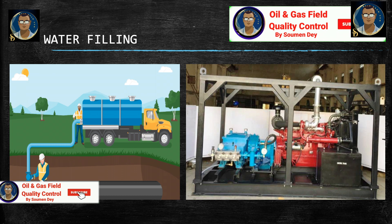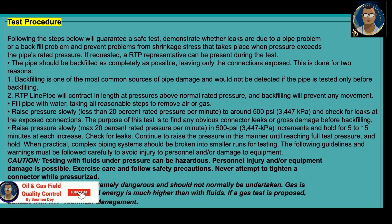Caution: entrapped air will cause testing problems and may result in overpressuring the system. Use care to ensure that all air is removed. If you follow these steps, we will guarantee a safe test — demonstrate whether leaks are due to a pipe problem or a backfill problem, and prevent problems from shrinkage stress that takes place when pressure exceeds the pipe's rated pressure. If requested, an RTP representative from the manufacturer can be present during the test.